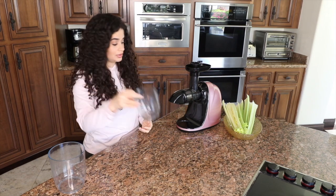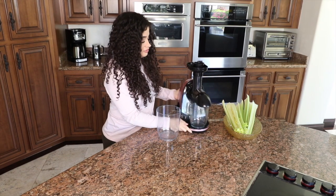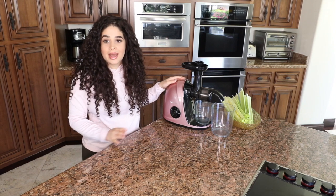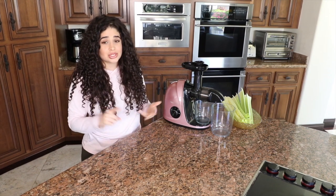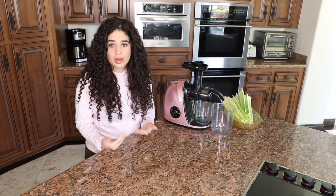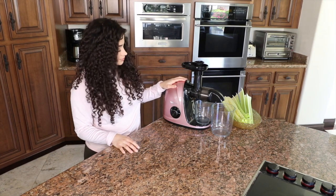Now I'm going to put this little bad boy in here. Put this here and I'm going to flip it over so you guys can take a look. What I love about this juicer is that it's quiet. I have the big juicer and I'm not too much of a fan because it's really loud, it's really big, it has so many pieces to it. In the morning I just wake up and juice for myself or maybe another person, and it's just really easy to clean, unlike the other one.